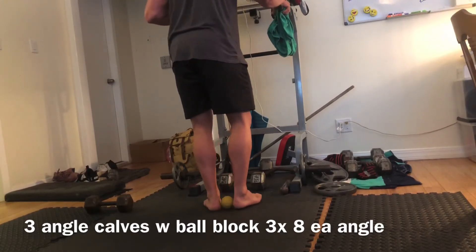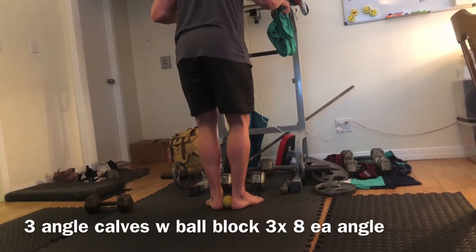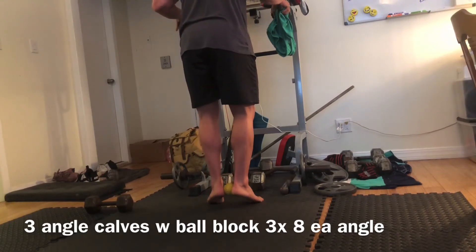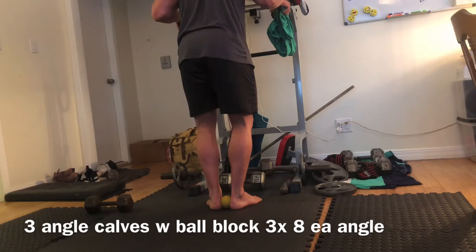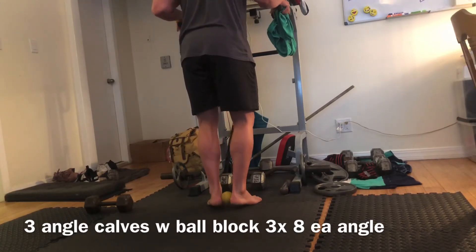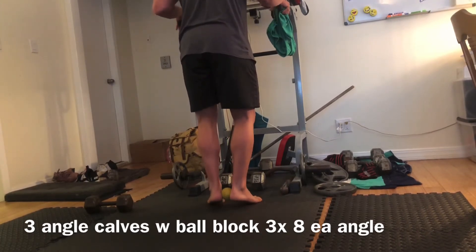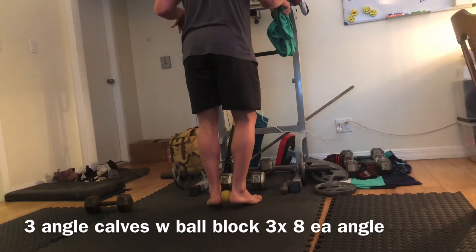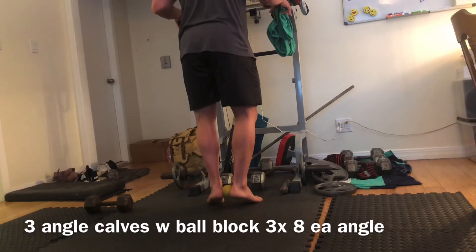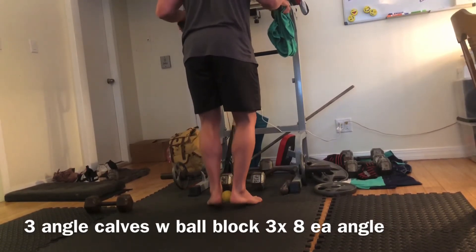For our second angle, we go from toes pointed straight forward to toes about 45 degrees out. You may have to mess around with where you pinch the ball — everyone's heel shape is a little different. Try to keep the knees slightly internally rotated to line up over top of the ankle. Don't fall too far into external rotation, or even with the ball block you'll get into the outside of your calf and won't use everything equally.